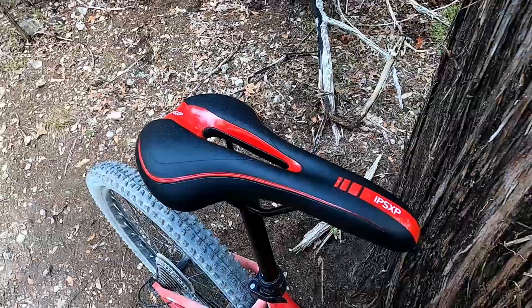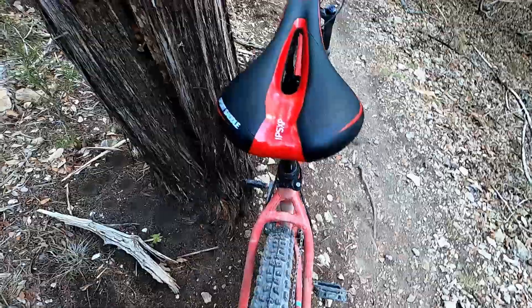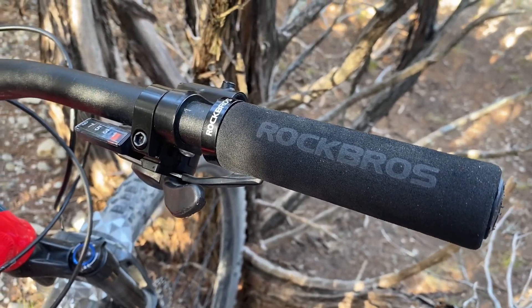The first upgrade I made was to the contact points. I have this saddle to match the bike that I got on Amazon. Second were the grips — these are Rock Bros foam grips, really affordable on Amazon.